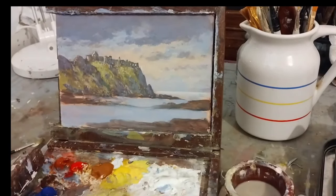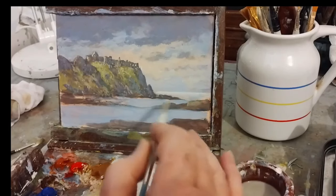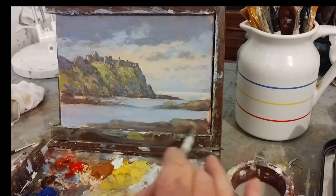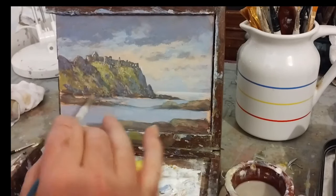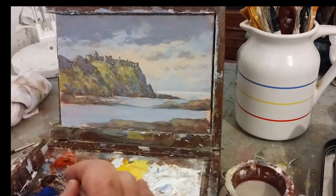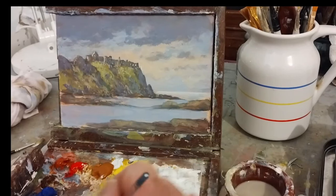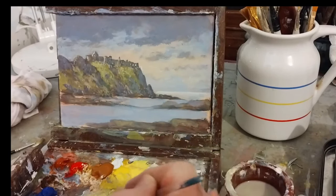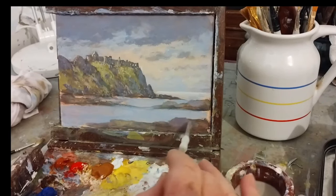I'm going into a thinner brush now. I'm mixing an off green from what's already on the palette and just putting a little bit here and there to give it some color. Then I'm mixing cadmium red with ultramarine blue and some white to get a mauvish color. Let's have a look — it could do with being a bit darker actually.